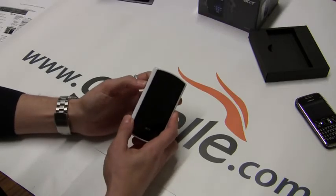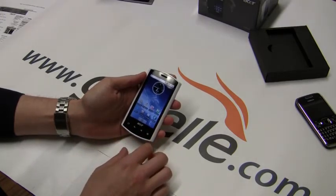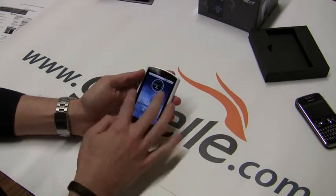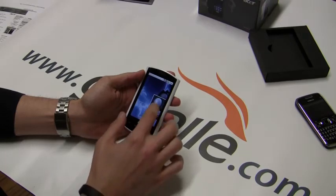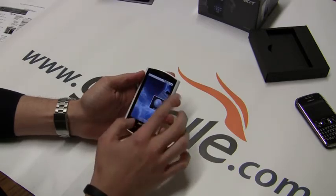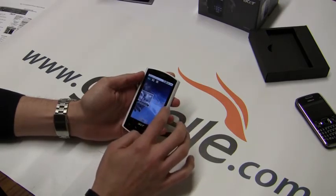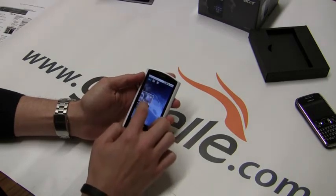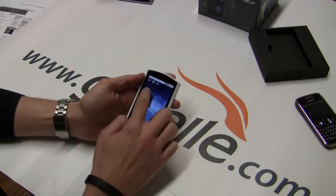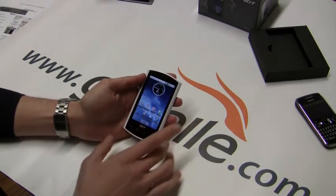So here's the menu. You have three basic start screens — this is your first start screen, then one to the left, one to the right, and that's where you see the Acer UI. This one has some Acer widgets: Acer registration, Acer Mobile, and Acer.com. I haven't gone into this too much — I just got this phone. Over here you have another Acer UI for multimedia where you can see photos, music, and video. It's pretty simple stuff, but it is only for Acer Android phones.